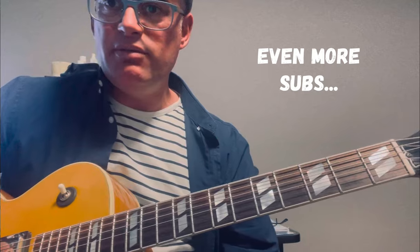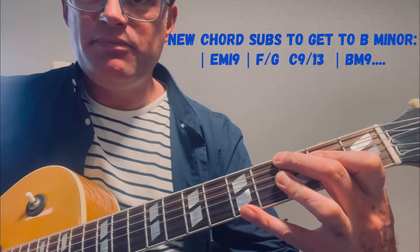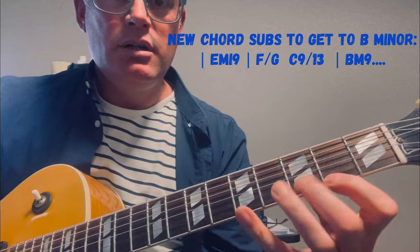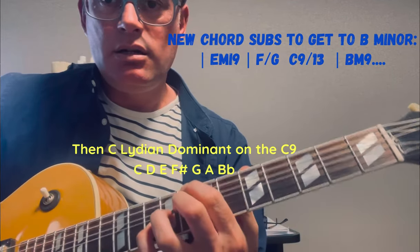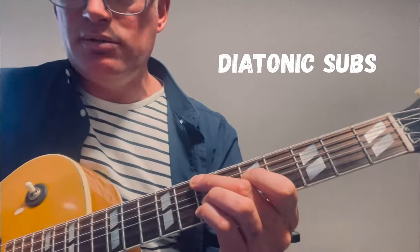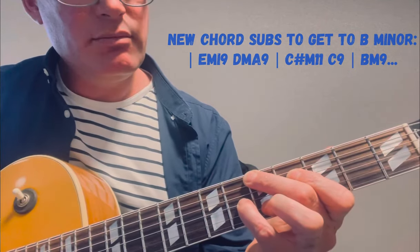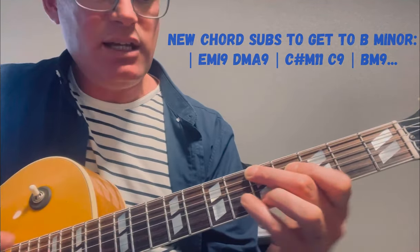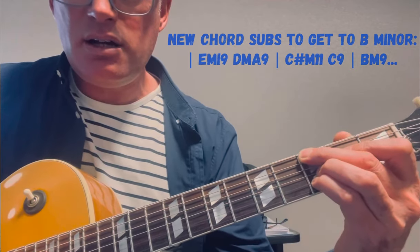Then I could do other things. In the video I use an F over G, which precedes the C9 and then goes towards the E minor. I also like to put diatonic passing chords in: E minor 9, D major 7, or in this case D major 9 — A on the bottom, A, D, F sharp, C sharp, E — then C sharp minor 9: G sharp, C sharp, E, B, D sharp, then C9.